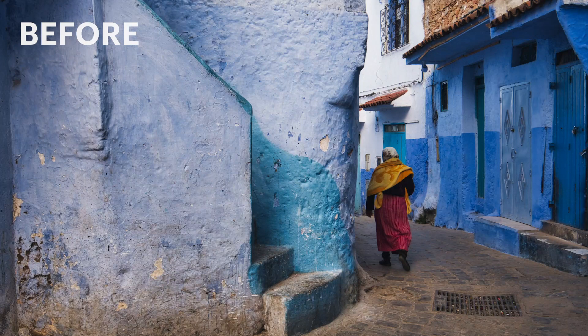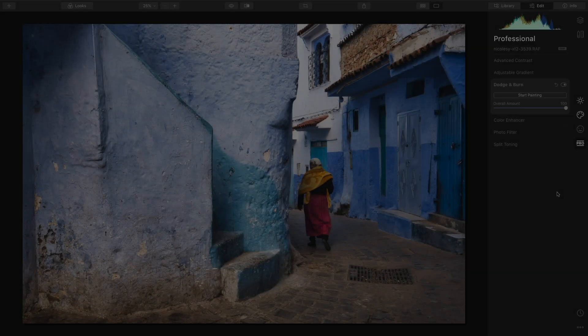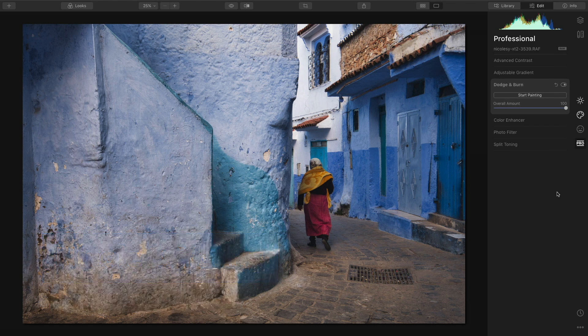In this video I'm going to demonstrate the power of dodging and burning in Luminar and how it allows you to control the way your image looks by contouring your image with light — by painting bright and dark areas in your photo. Dodging and burning is derived from the darkroom days when you were able to make areas darker or brighter by controlling how much light was hitting the photographic paper.